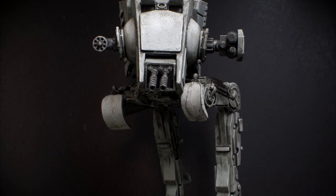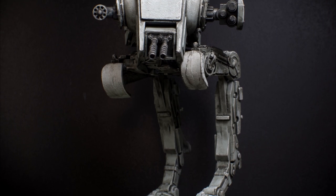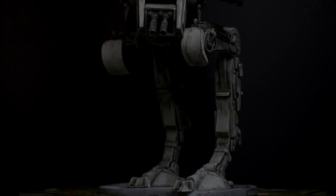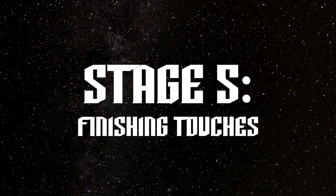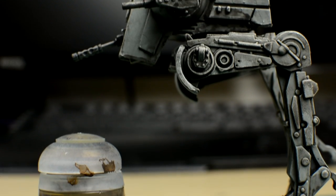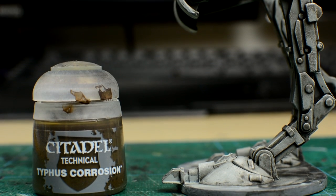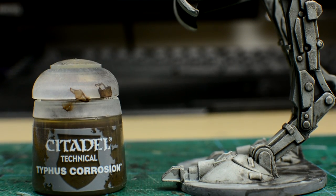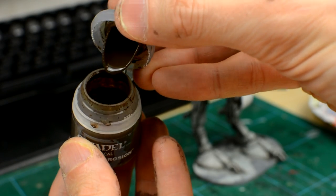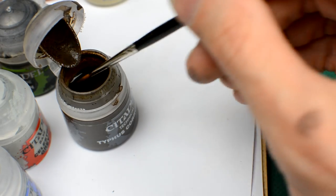If you'd like your AT-ST to have a relatively clean look, you could actually finish here. Otherwise, let's go to step five. We're now going to use some of Citadel's Typhus Corrosion to create an oily grime effect. This is a highly effective and fun product to use. It looks like a slightly watery brown paint, but actually has a fine, gritty texture.